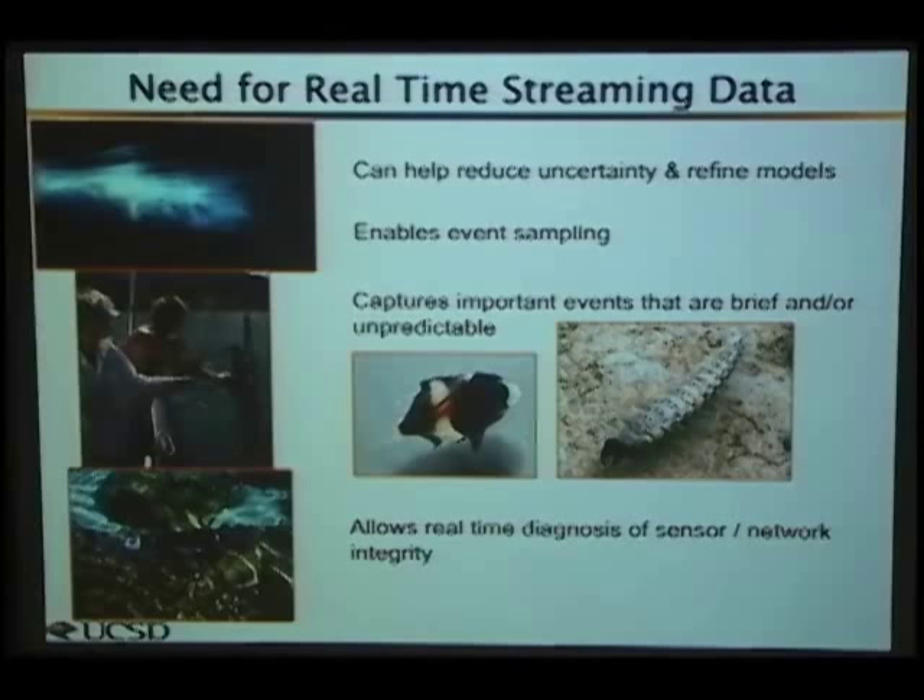Being able to do adaptive sampling — where there's something exciting happening — would also be valuable. The state-of-the-art is calculating how much energy is in the batteries, how many joules per sample, and sampling at a fixed rate. But more interesting would be event-driven sampling: for instance, when it rains and there's a lot of mixing, MET stations could trigger sensors to sample more. Or one sensor picks up something interesting and tells nearby sensors to start sampling more to see what's going on. Scientists are extremely excited about this.